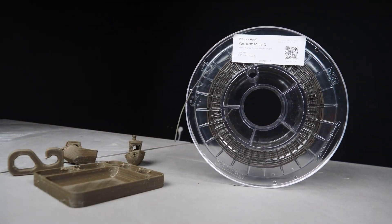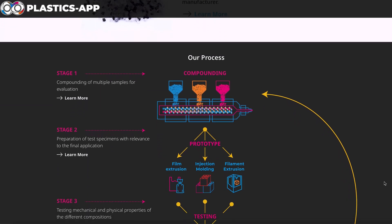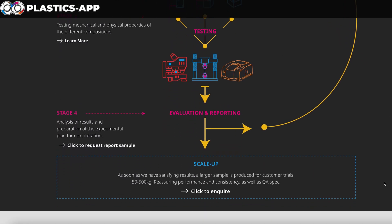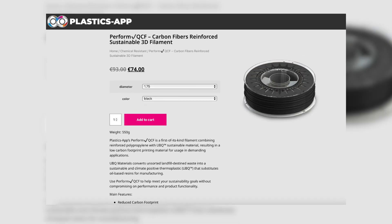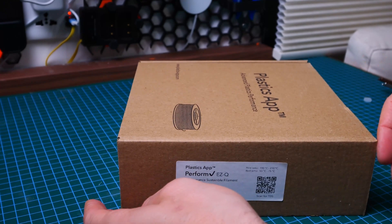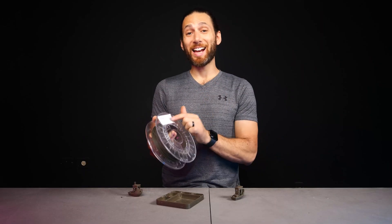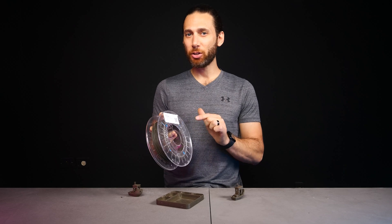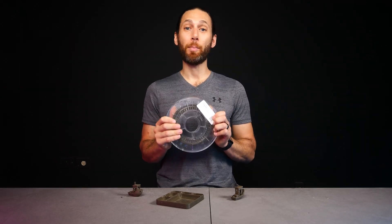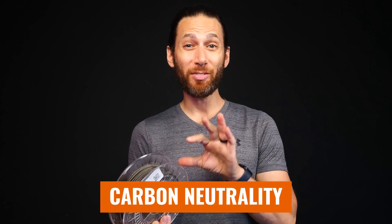Now, turning those refined UBQ pellets into actual 3D printing filament. UBQ partnered with another company here in Israel, Plastics App, that specializes in developing unique and tailor-made polymers for various applications and industries. Plastics App took the finished UBQ additive and created a few different unique compounds for making it 3D printable. They were kind enough to send me one of those compounds — this roll of EZQ, designed to be as easily printable as possible. Though the exact composition is a closely guarded secret, Plastics App assured me this roll is still significantly composed of UBQ, and their goal was either carbon neutrality or even a negative carbon footprint.